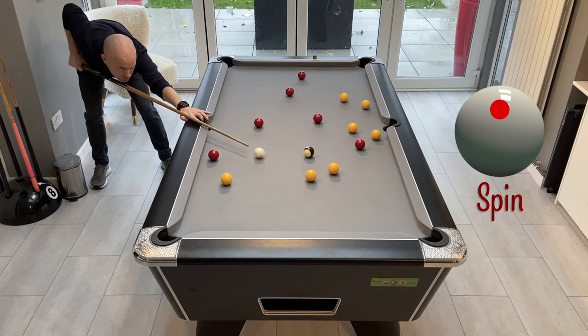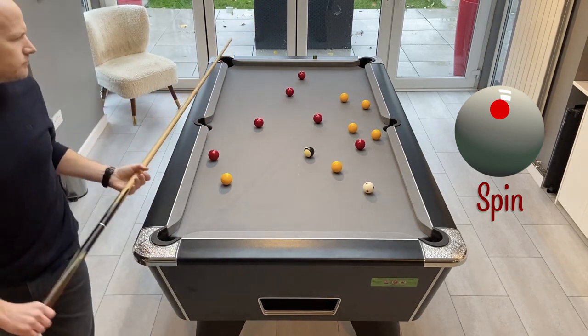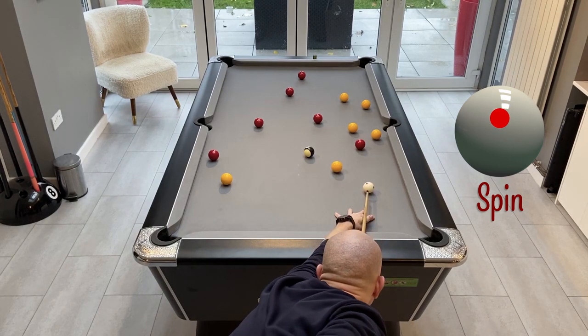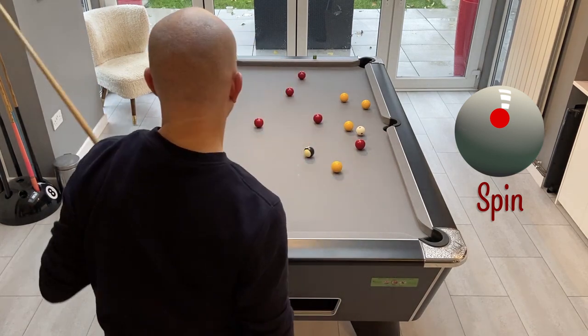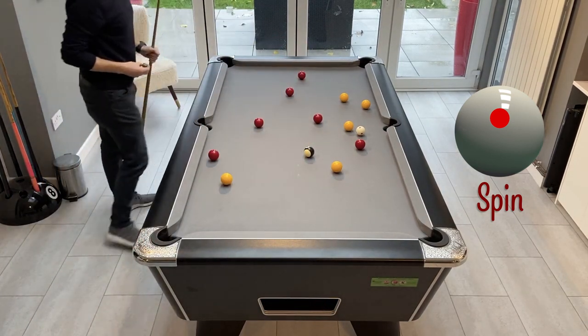This first one I'm going to play with topspin to run down and allow me to put this ball to the middle and then the following ball up the line. This needs to be played firm enough so that we make contact with the ball to the side but don't get stuck behind it, and then we'll be looking to play the ball up the rail.